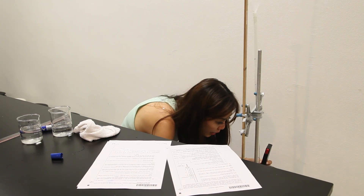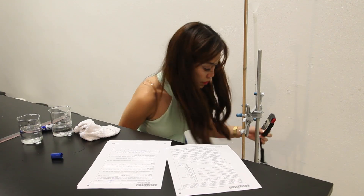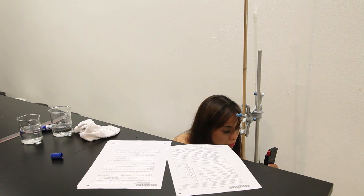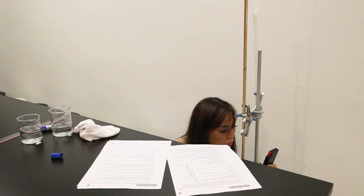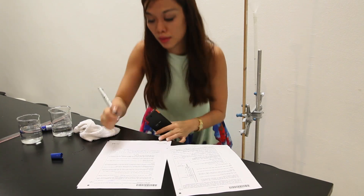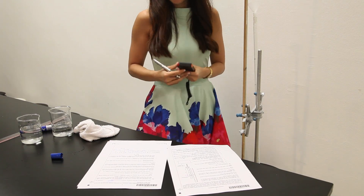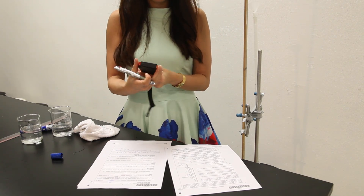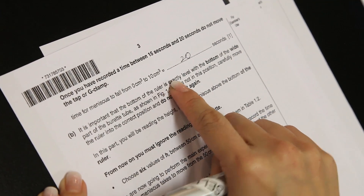At the last lap: 2 minutes 6.8 seconds, so we are finished collecting the data. The value calculated for the meniscus reading to fall from 0CMQ to 10CMQ is 20 seconds.